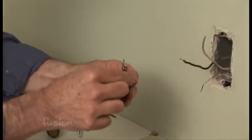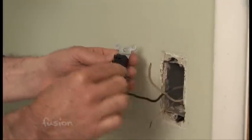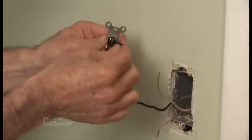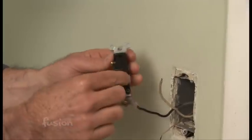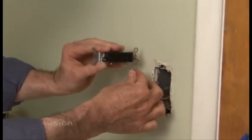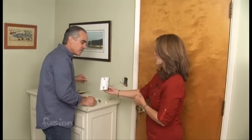You can either wrap the wires around the post, or they're actually designed to have the wires go straight into it — they grab with tension and don't move out. That's truly the easiest. They actually have a little guide on the back to show you how long the wire needs to be. I think I could do that — that's simple. But this is the one we're going to use.